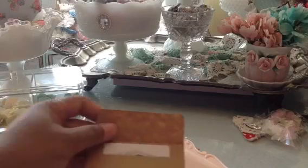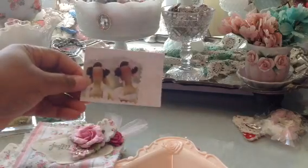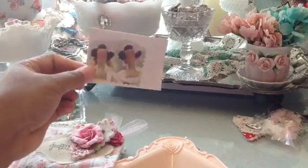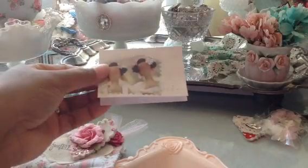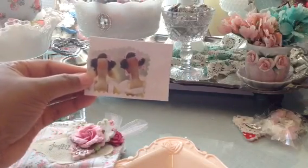I also made some really simple note cards — some little Tilda note cards. From Hobby Lobby I bought a pack of little note cards. They were white with an embossed design on the front. I just took a picture of Tilda and decoupaged it onto the front, put some stickles in her hair and on the little flowers in her hair and around the edges, and I just used my pinking shears to cut it out. I think that turned out just adorable.